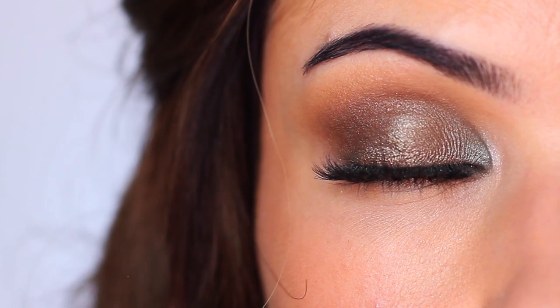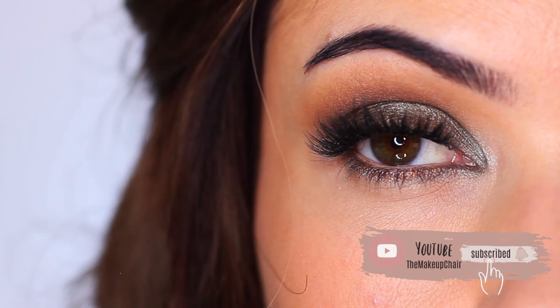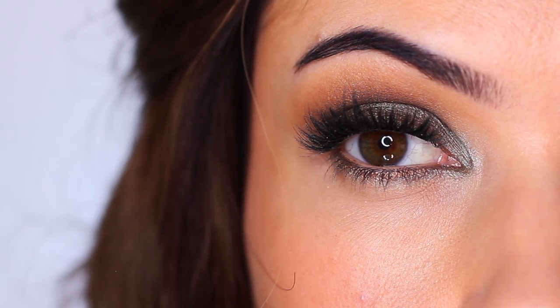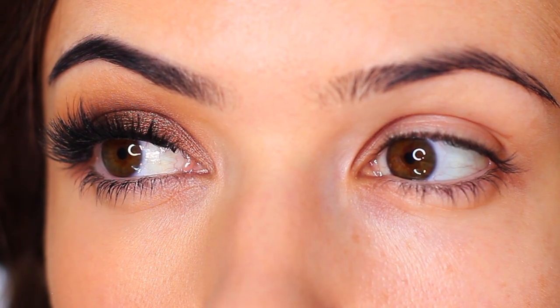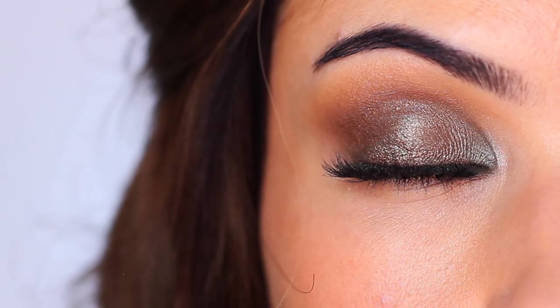Before we do that, if you are new to the Makeup Chair channel and you enjoy tutorials like this, then I might suggest hitting the subscribe button below. It's totally free. And if you are already subscribed, then thank you and welcome back. Now let's get started turning a classic bronze smoky eye into this almost duochrome look.